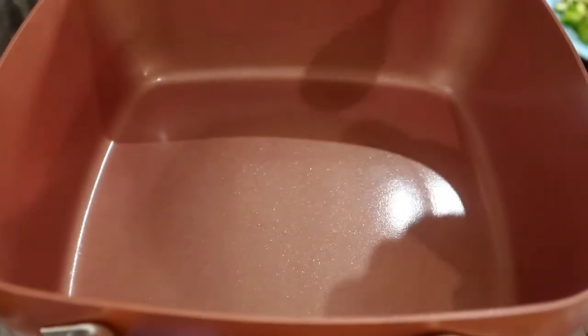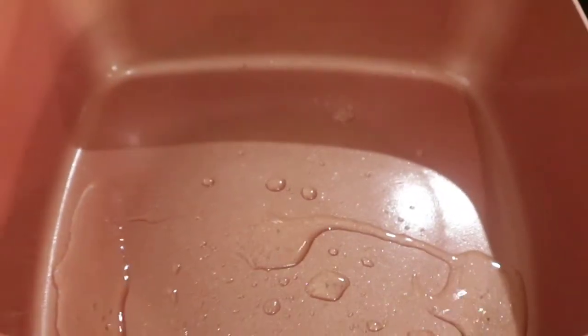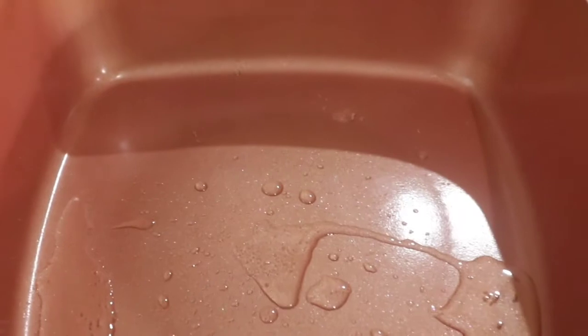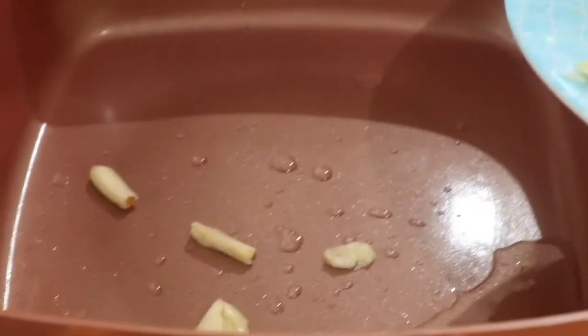Now let us cook. To begin, I will pour 1 tablespoon of cooking oil, and then I will pour the garlic and the ginger. I will keep sautéing.